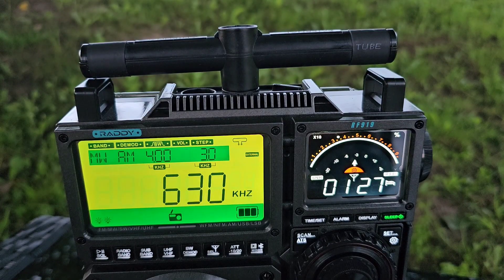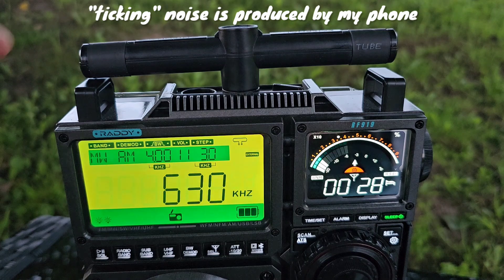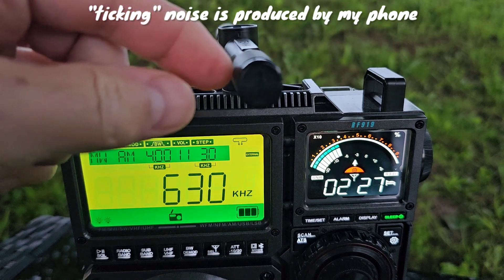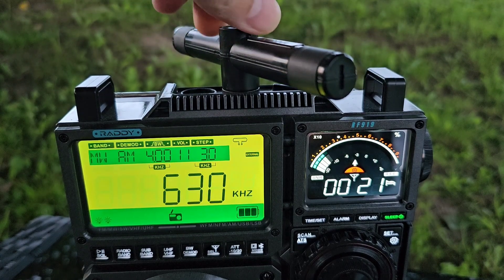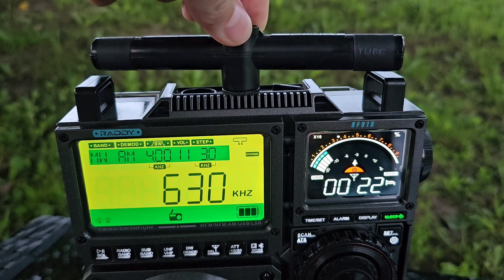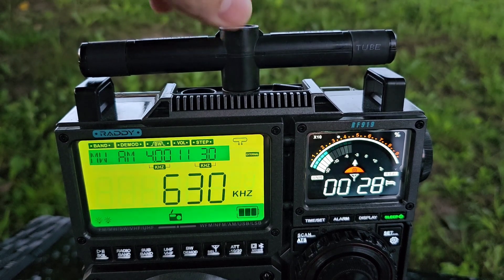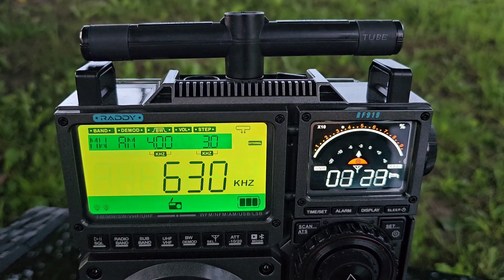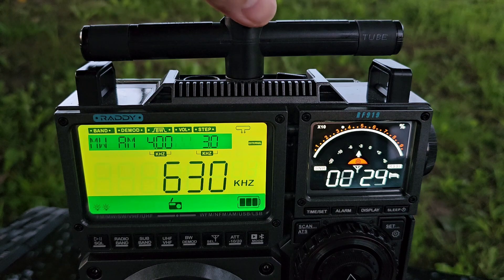Let me go to the AM stations on medium wave and show you the same. Here is a station on 630 kHz on AM. And now let me do a short comparison between the internal built-in antenna and the external T-shape antenna.